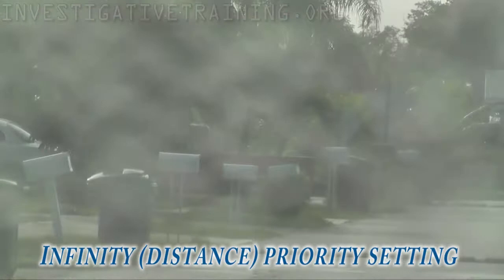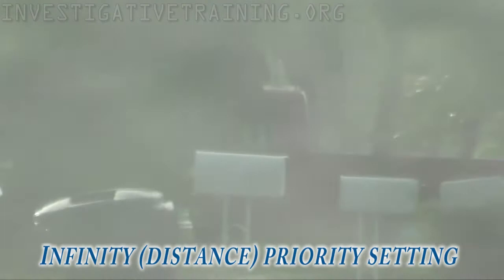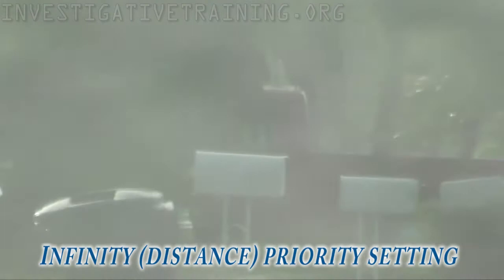Now this is in the infinity priority setting. It prioritizes things in the distance rather than eliminates any focusing on things that are near. So if you're near a chain link fence or if you have rain on your windows, it'll immediately focus past that and you won't need to go into manual focus.